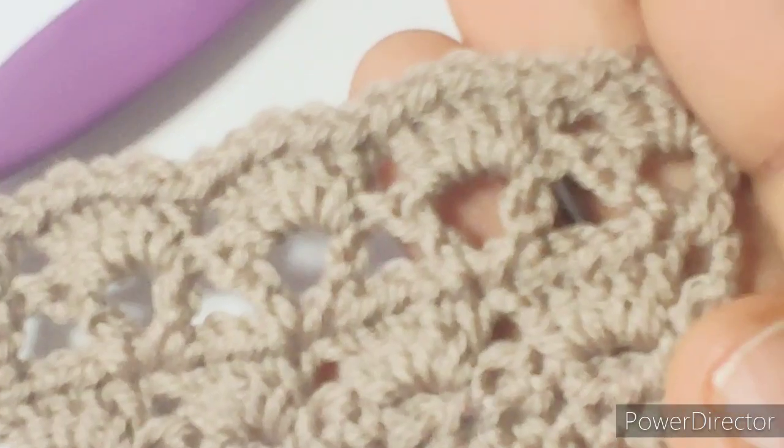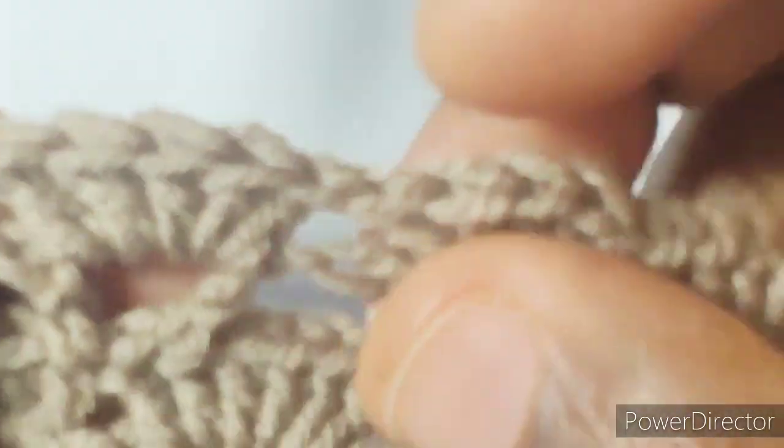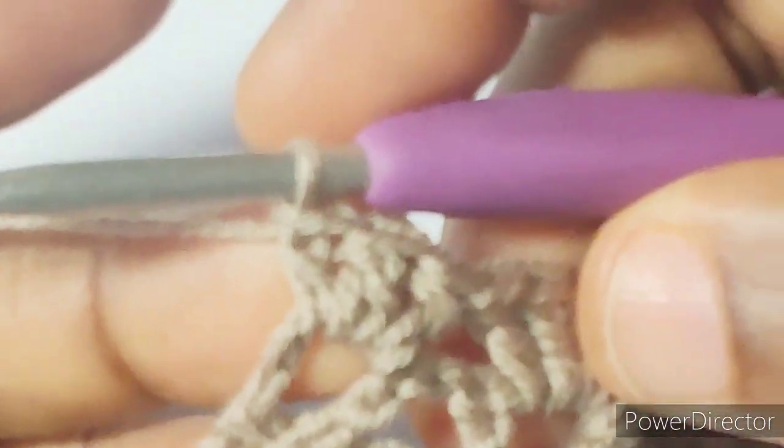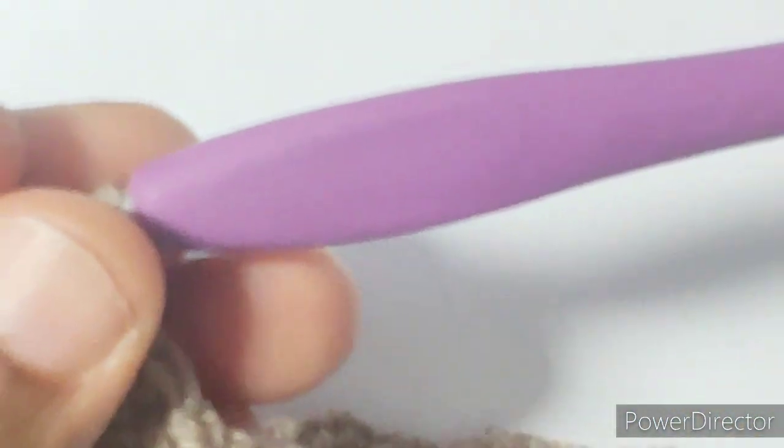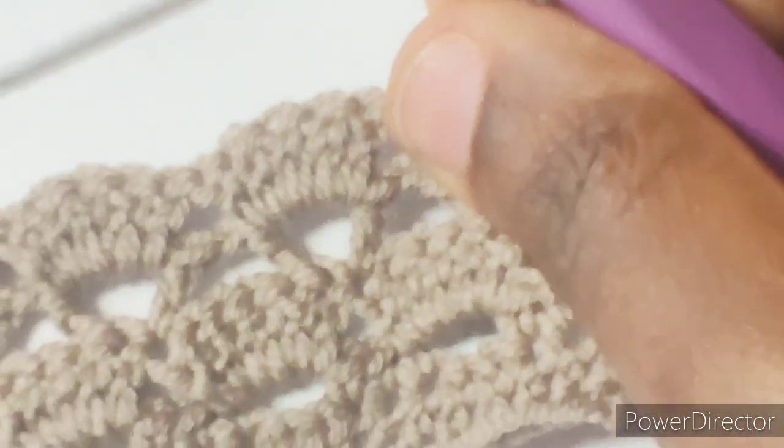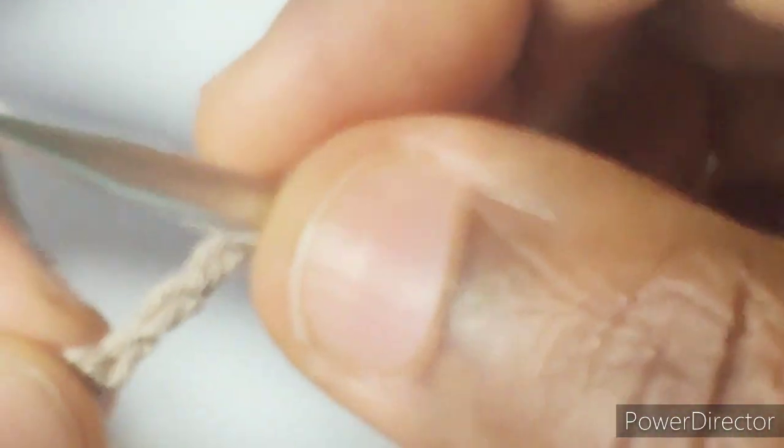At the end of the row, to the last chain two space we had a double crochet, five double crochet in the last chain two space, and then work in three double crochet in the last chain one space. So we'll go ahead to the next row: chain four, turn, and then we'll skip the next stitch — we can't count our beginning chain as a stitch. So this is the first stitch; we have a chain space.